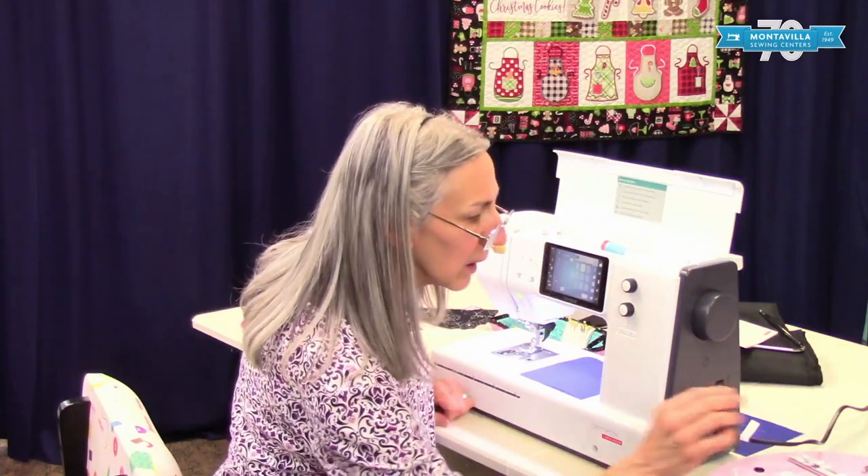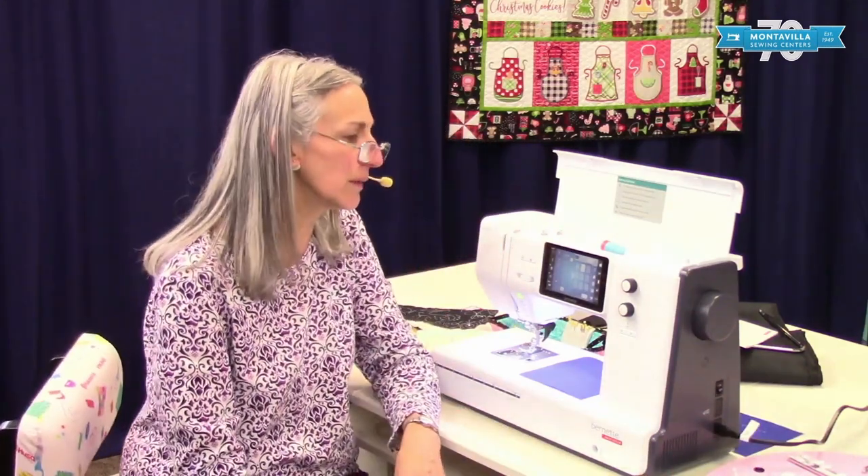And it looks like that's it on our accessories. I hope this video has been helpful to you. If it has, give us a thumbs up. If you have comments or questions, you can leave those in the area down below. We have lots of other videos here on our Montevilla YouTube channel, so stay tuned. Thanks for watching. Bye.